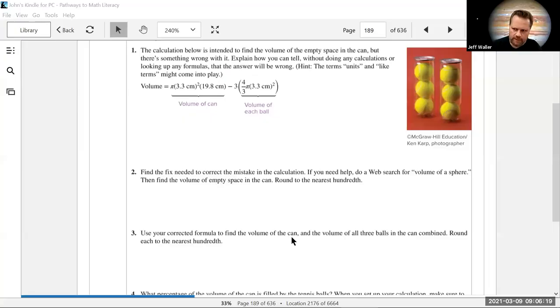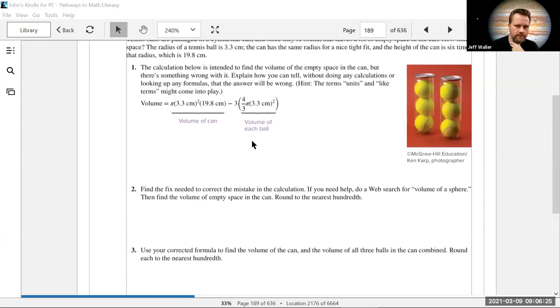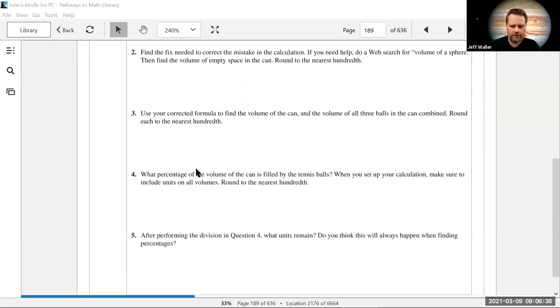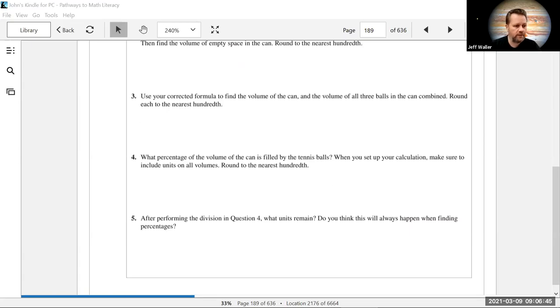I want to talk about a couple of problems in section 2-3. Some of you are in this section now, some haven't made it here yet. It's basically exactly like the problem we did together — when I put the ball in the cylinder, we figured out how much empty space there was. They go one step further and ask: what percentage of the volume of the can is filled by the tennis balls?